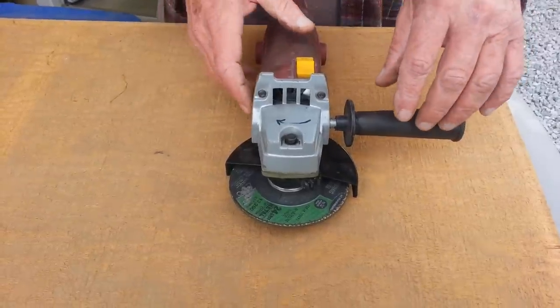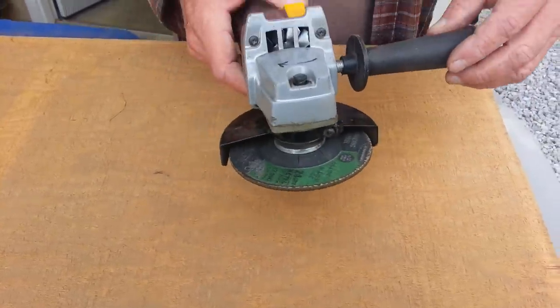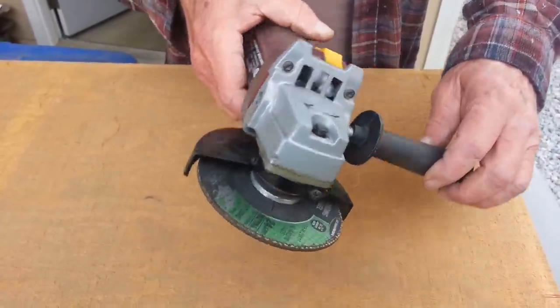Here we are. This is your common everyday hand grinder — a 4.5 inch grinder. It's a 5/8ths, 11,000 RPMs.